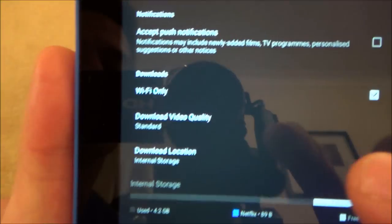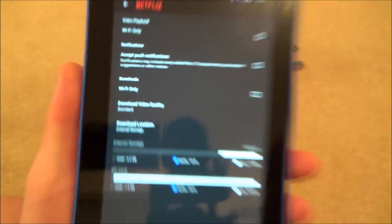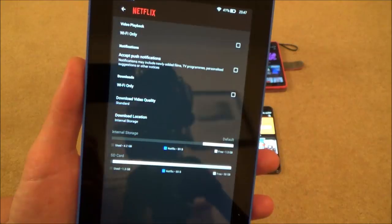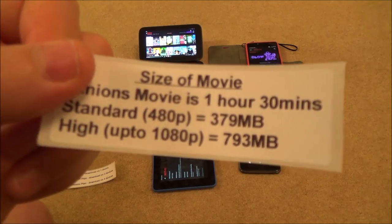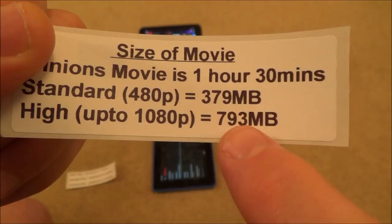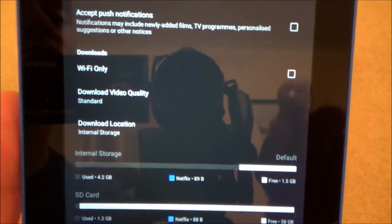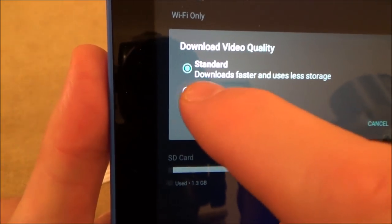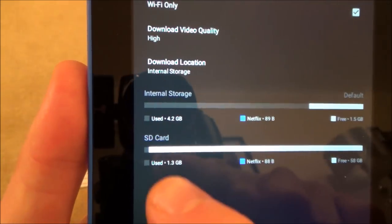In App Settings you've got various options. One says 'Wi-Fi Only' — this is checked by default, but if you uncheck it, on your mobile phone you'll be able to use your mobile data to download movies. However, remember it will eat into your monthly data allowance. If you've only got 500 megabytes on a cheaper data plan and you download a movie in high definition, you could go 293 megabytes over your plan — so be careful. If you have no data allowance, make sure Wi-Fi Only stays checked. There's also the 'Download Video Quality' option — tap that to switch between standard and high.